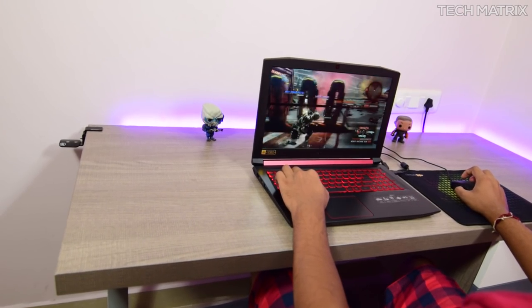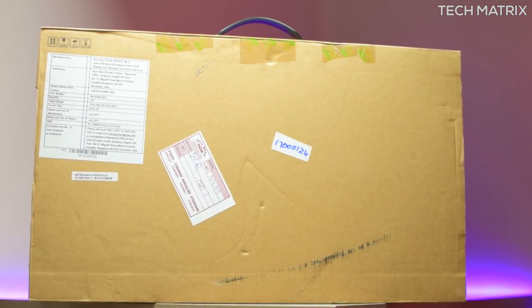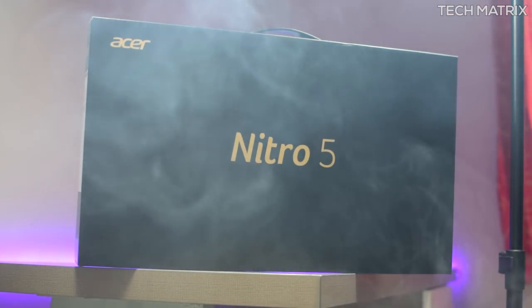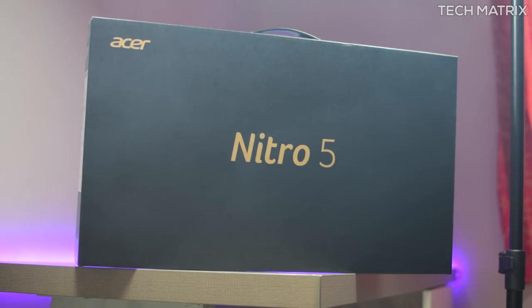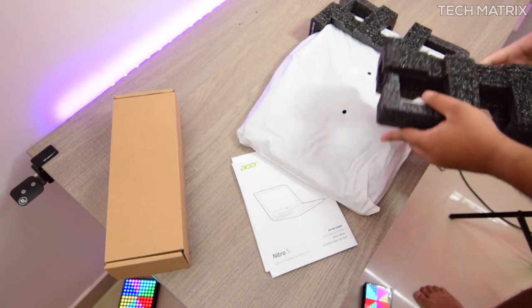Guys, this is an initial impressions and an unboxing video. I'll be using this for a couple of weeks, post that I'll try and answer any questions or even make another review video if I can. You can check the descriptions for that. The Nitro 5 comes in a cardboard box. Inside you get the actual package with the logos and all black carton package. Inside this you get the Nitro 5 in a solid foam padding.